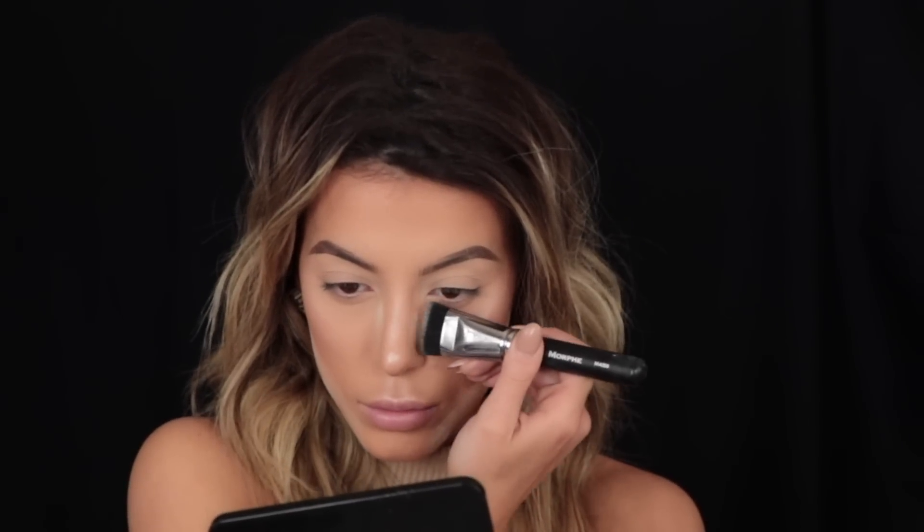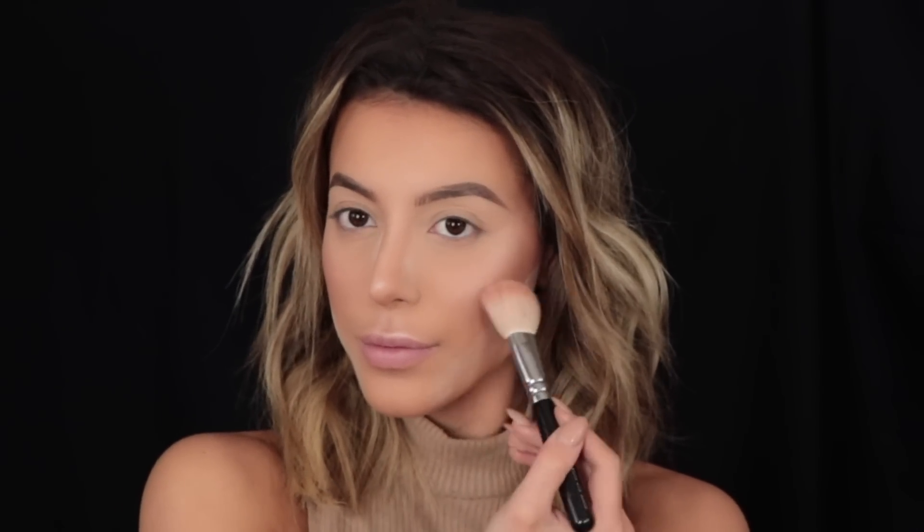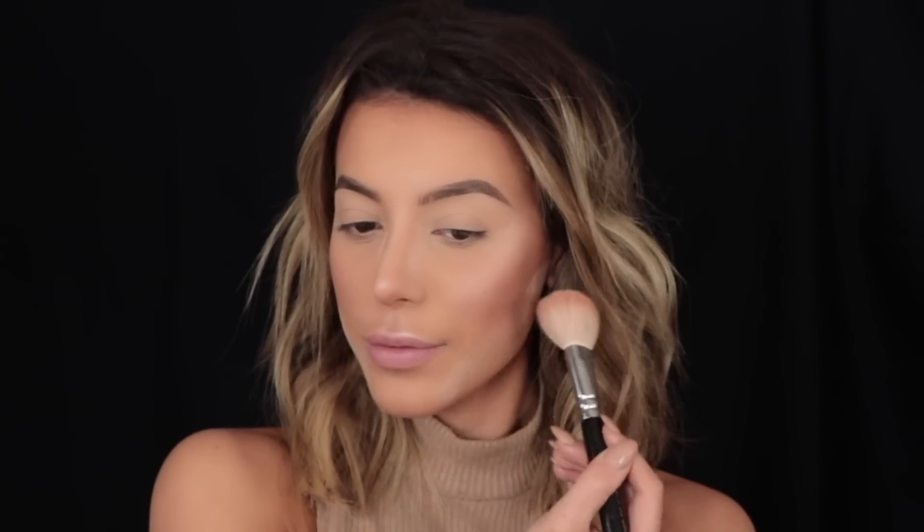Dipping back into my translucent powder, I'm taking my Morphe M459 brush and carving out underneath the contour to clean it up a little bit, and also on the side of my nose to make it look a little bit thinner. Whilst that settles in I'm going to apply my blusher — I'm taking the Milani Blush in Luminoso, using my 127 brush from Zoeva, applied just to the apples of my cheeks to add a little bit of color.